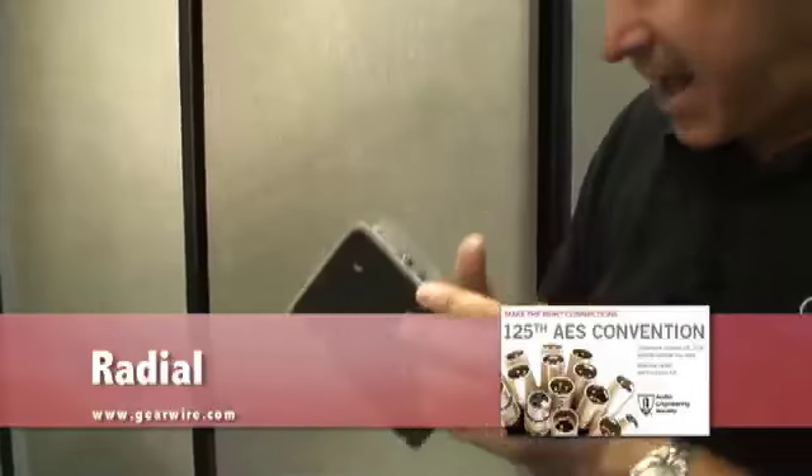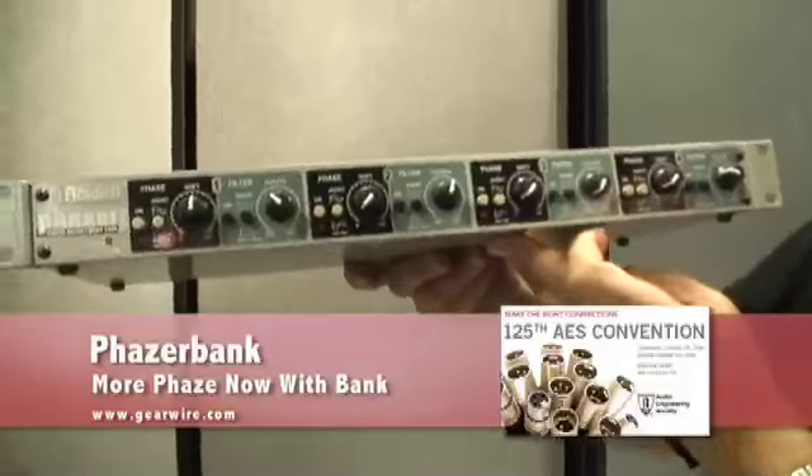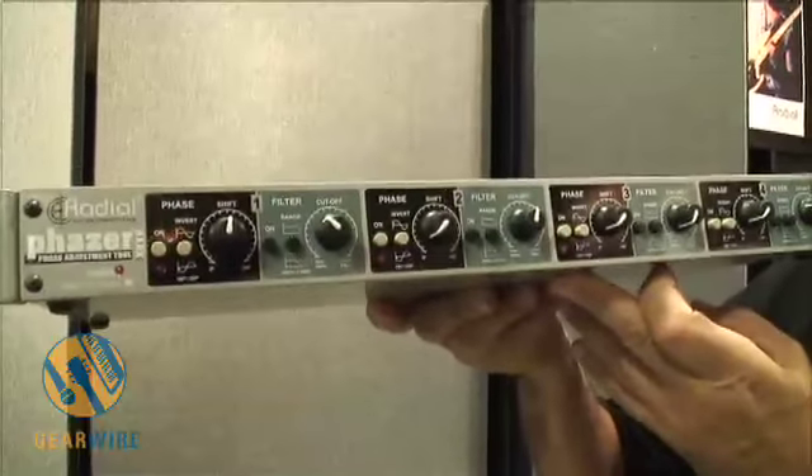We've had so much success with this, and so many guys loving the Phaser, that we decided, why don't we make a rack mount version. So what you've got here is a four-channel unit for live touring.